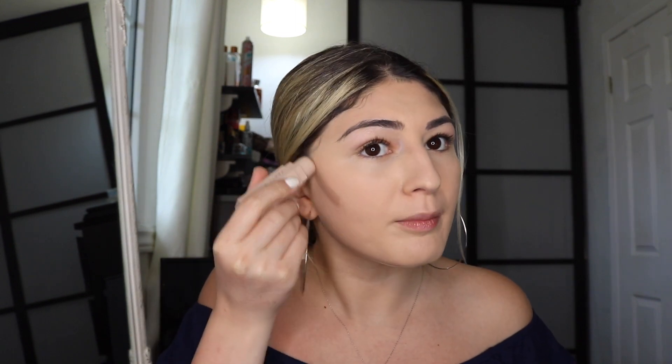Now I'm using the Fenty Beauty matchstick in amber and I'm gonna contour my face a bit. I want those sharp lines on the forehead, sides of my nose, and my chin to get rid of that double chin, and then I'm just gonna take a blending brush. It's my first day tanning so I need to bronze myself up. My nose is a bit burned so makeup isn't sticking to it too well.